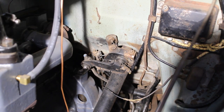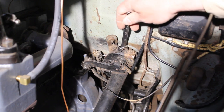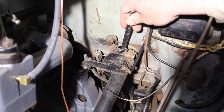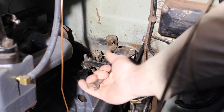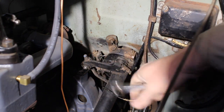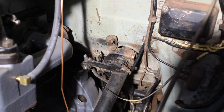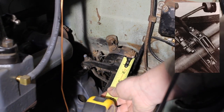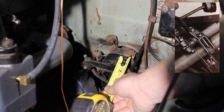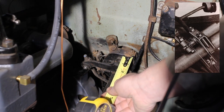Now we want to go after the lower support bracket — that is this thing, looks like the bottom end of a muffler clamp. We need to loosen the bolts and adjust the gap here between our shift lever and the bracket. We need that at three quarters of an inch, and I think I'm a little bit off. Actually, I'm very close, I could go a little less.